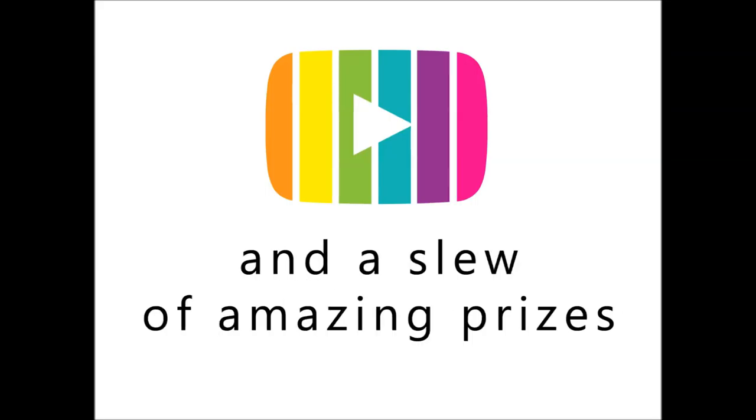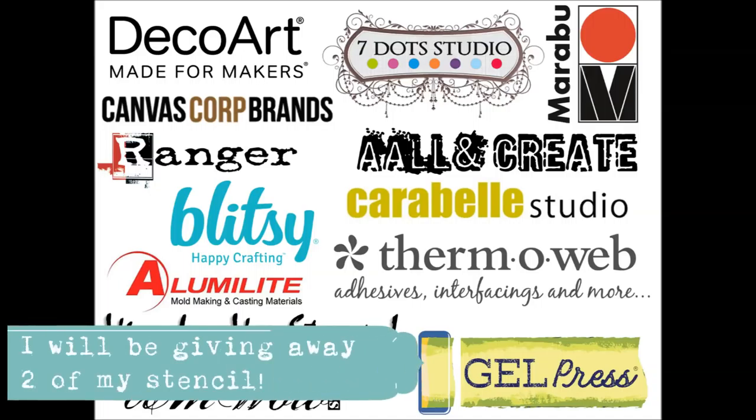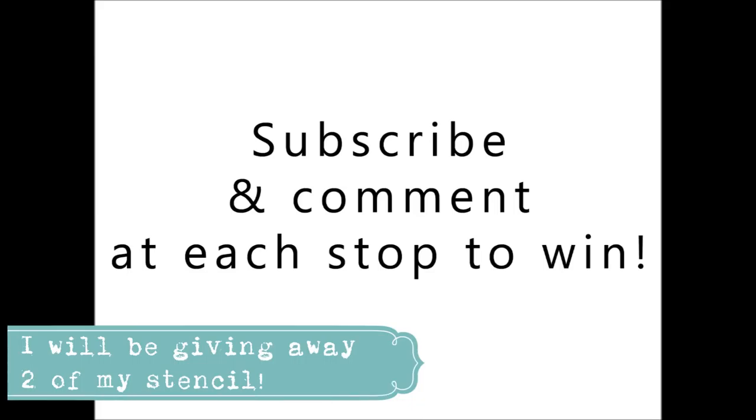There's a ton of prizes that are available with this YouTube Hop — lots of sponsors, you can see them all there, just all kinds of goodies. There will be winners at every stop and then a few extra winners because some of the artists will actually be giving away some of their own products. So subscribe and comment at each stop to win.